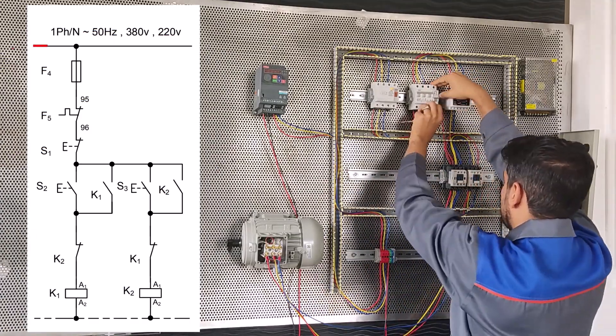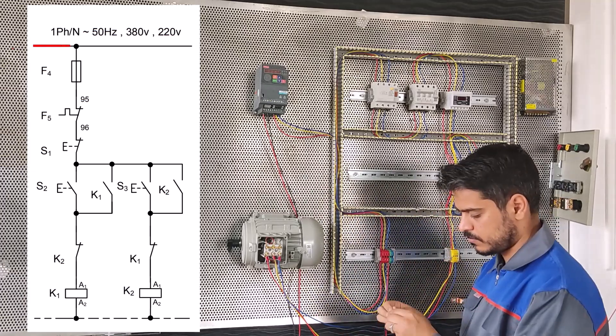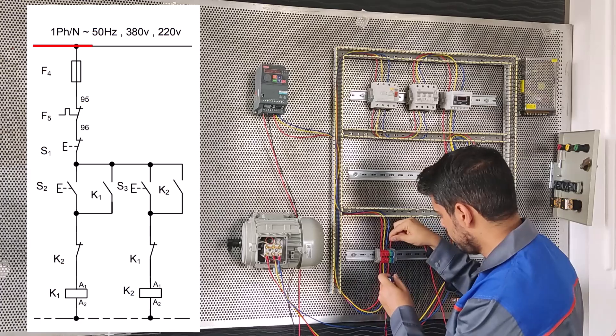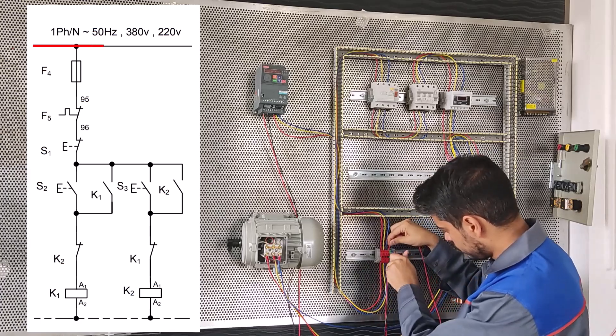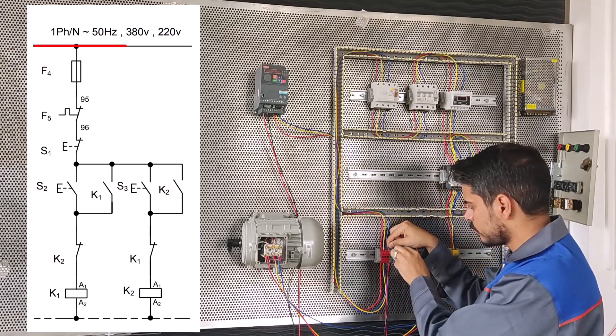Hello. In this video we want to explain about the control circuit for starting the motor in left and right direction. In the previous video I explained the power circuit, and now I will explain about the command circuit.